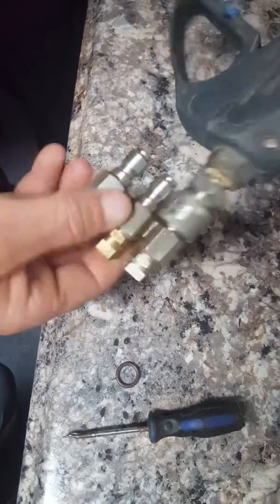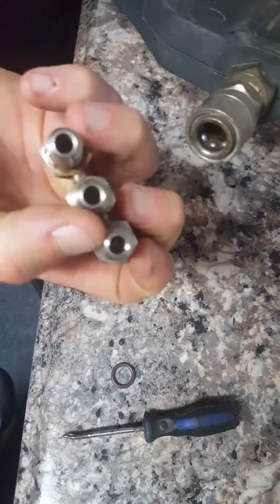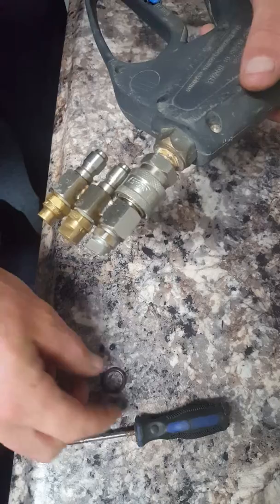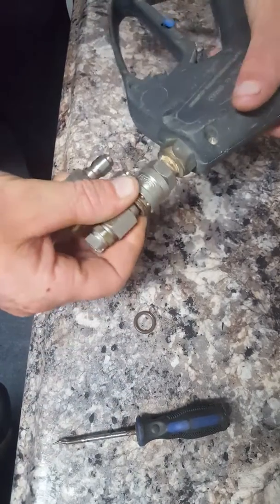What happens is these get moved around, they go in and out, and the ends of these will get a little chewed up and tear the O-ring, so they will need to be replaced. We always have about five of each one in the trucks for you to replace in the field.